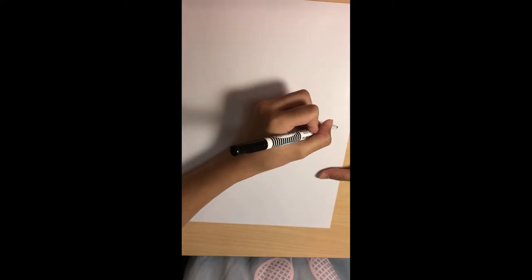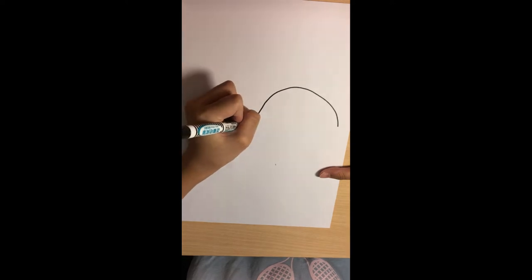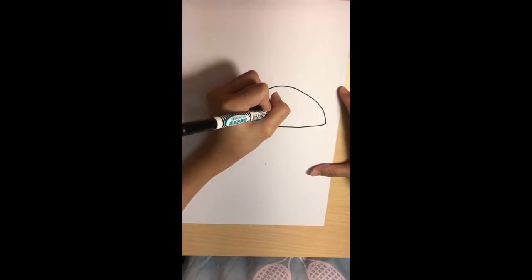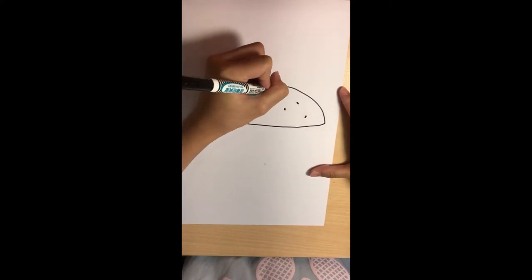First, start here. Draw a big arch, then connect these two — like that. And we can draw the sesame seeds on top of the burger. If you want to use yellow or something to draw them, that's fine.